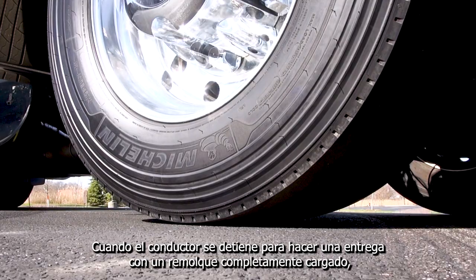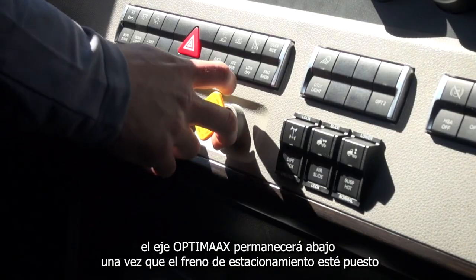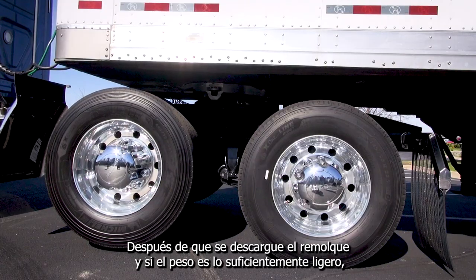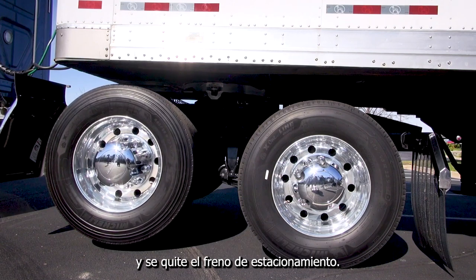When the driver stops to make a delivery with a fully loaded trailer, the OptiMax axle will remain lowered once the parking brake is set. After the trailer is unloaded and if the weight is light enough, the axle will raise once the truck ignition is on and the parking brake is removed.